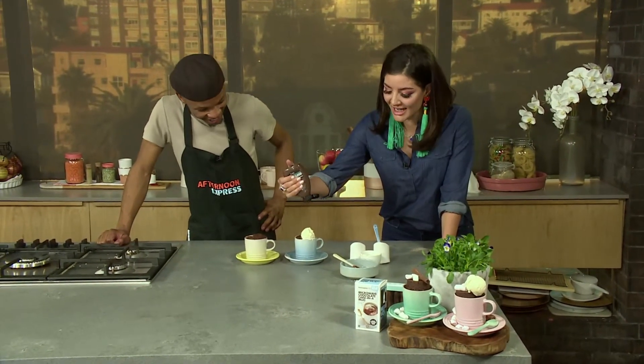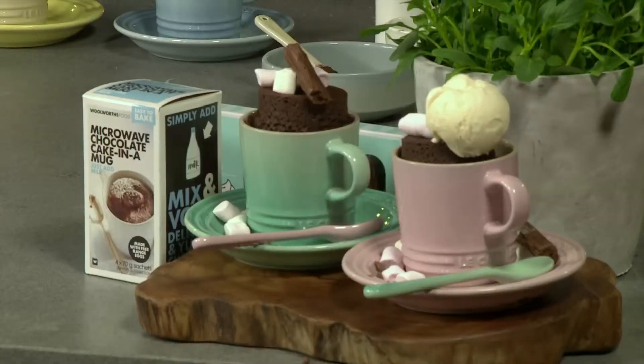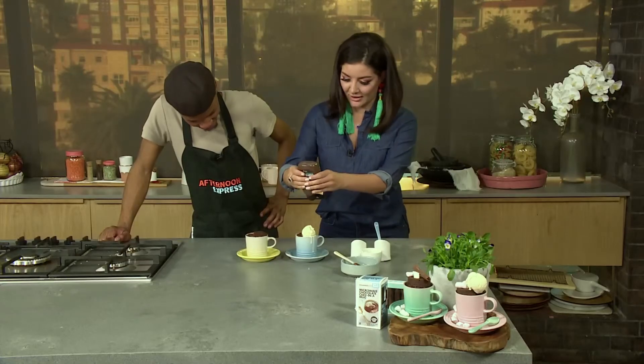There you go. You can just top it with anything that you like. Have you ever seen anything more delicious and more decadent? I'm going to do it in the ad break. After the break, Zakwe performs his upcoming single 'Blood' featuring AB Crazy and MPK. And of course, you can win tickets to the Red Bull Cape Town Circuit. So much excitement on the show today.